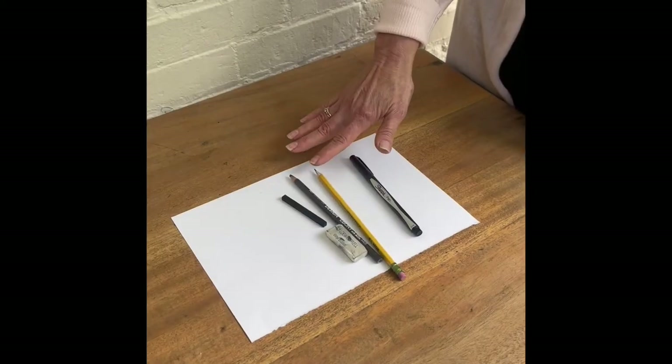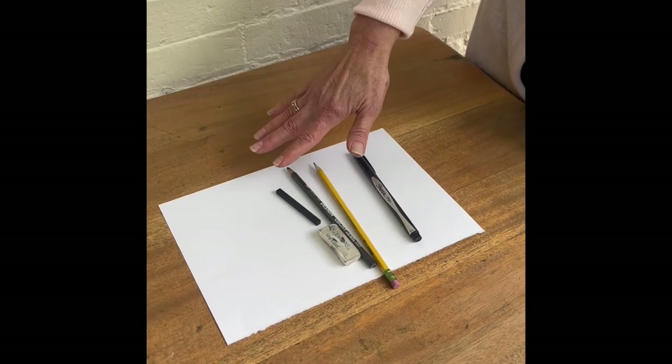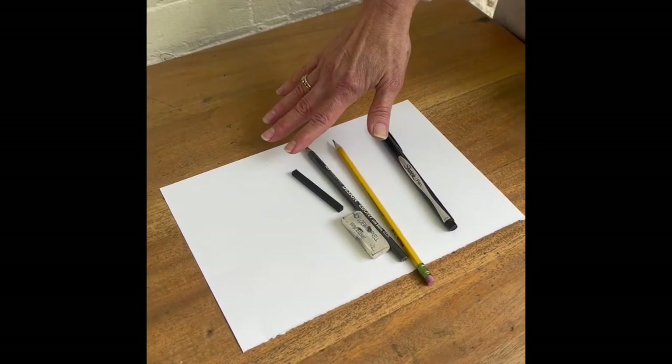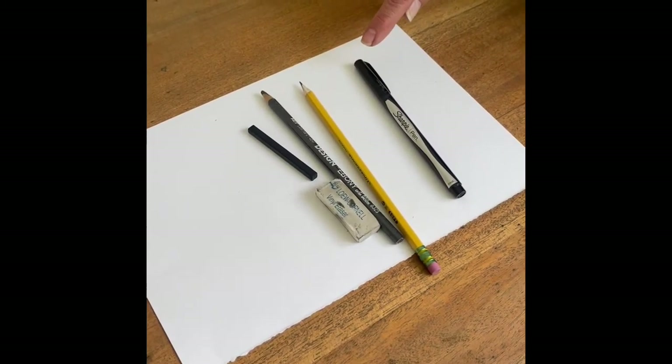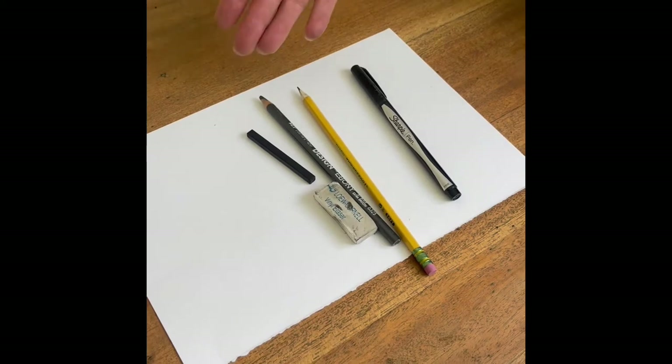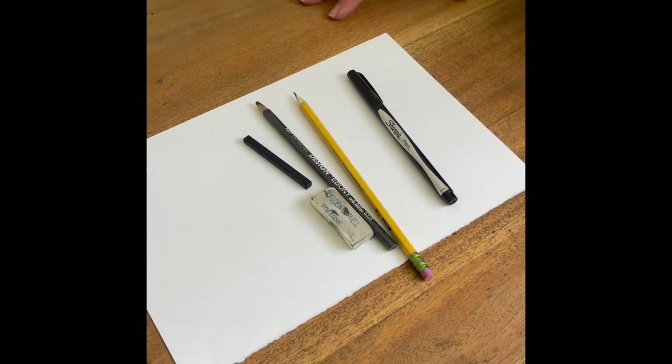Here are the supplies you're going to need for this project: a pencil, and if you have a charcoal pencil or stick, that's great — you can use that. Erasers are always handy. Fine line markers are great to have. Of course, drawing paper. And if you have a board to lean on, that's always a good idea too.